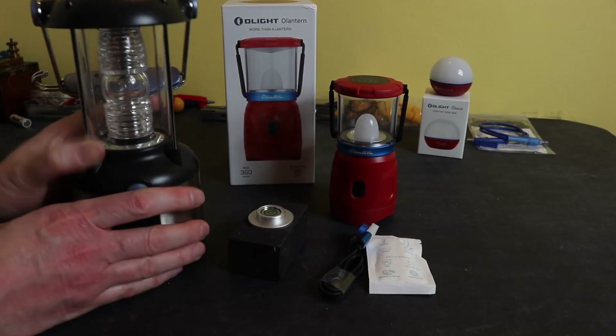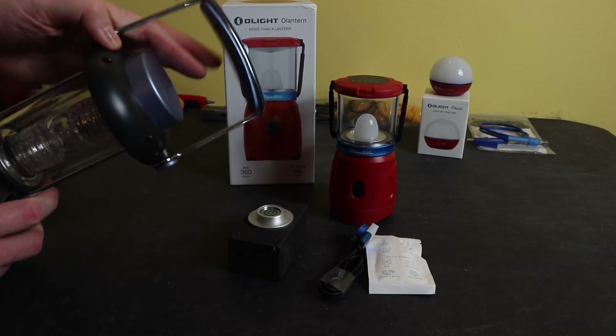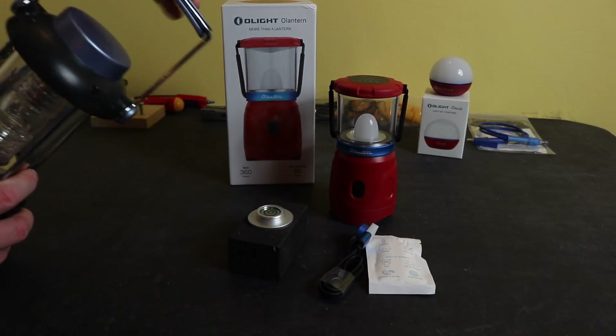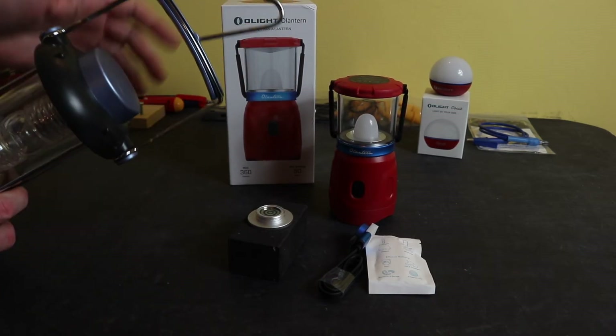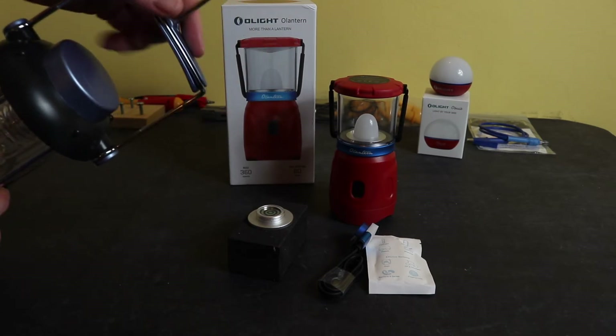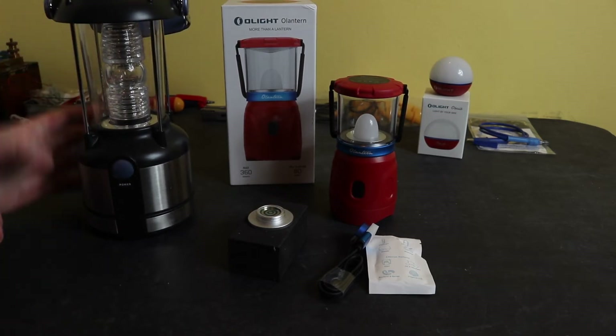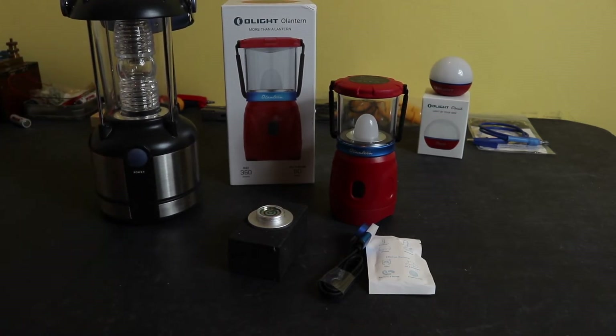The lamp itself has a little carry handle on top and also a little hook, so you can drive a nail into a joist and hang it up, or just sit it on the floor. It's given me good service throughout the years.